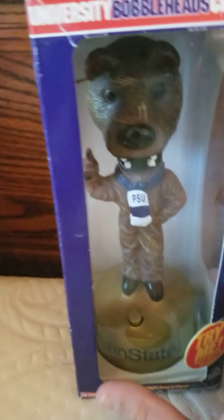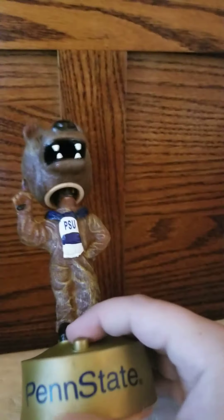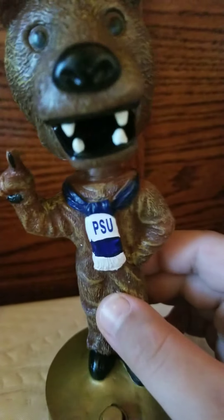So I'll go ahead and take them out of the box. Here he is. Penn State down there. Penn State University on his tie or something. He's got a good bobblehead.